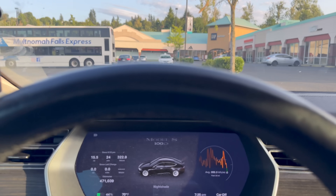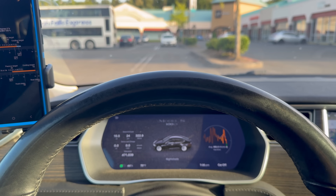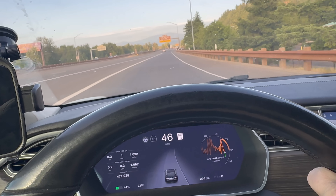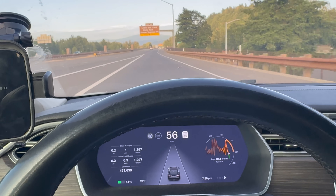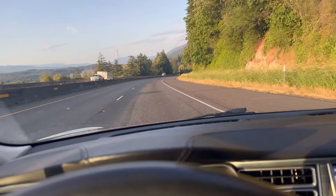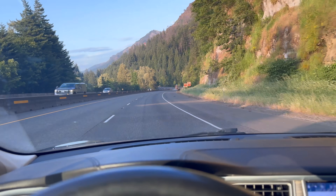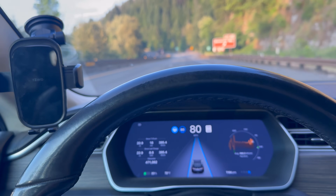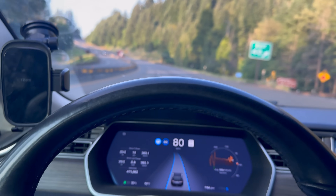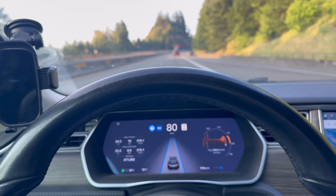In theory it should be basically double the distance. We're hitting the on-ramp, bringing her up to 80, hitting autopilot, and we'll cruise from here. This was our turnaround point last time at Bonneville Dam, but we're still going strong — at 33% state of charge. We started at 44%, so we've used 11% — about 17% each way to play with until we hit 10%.